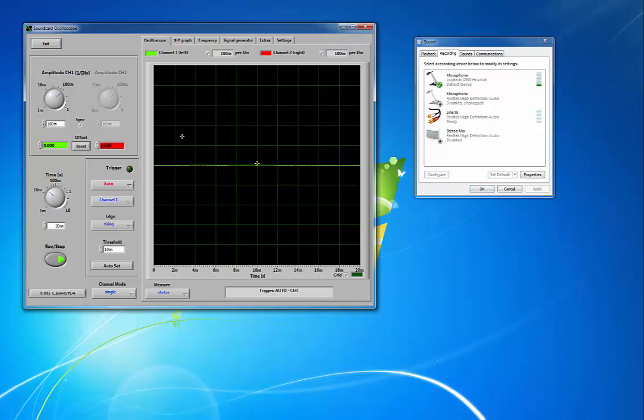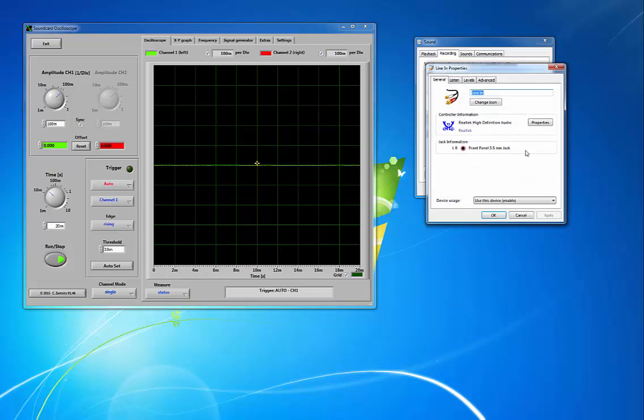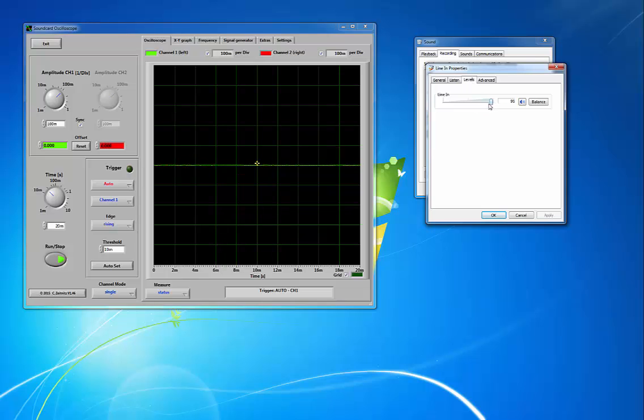Now let's look at the Soundcard Scope itself once we've got the settings. How do you know if it's working? You can pluck the guitar string and see that the trigger light lights up, indicating that sound is being registered by the Soundcard Oscilloscope. We'll close the sound recording window, but that window allows you to set recording levels. I've set the line in to about 85 as an input level and it seems to work pretty well.